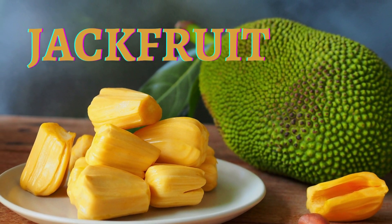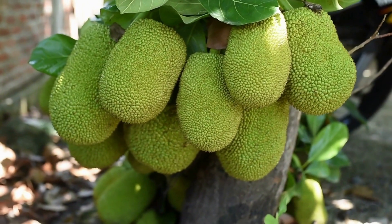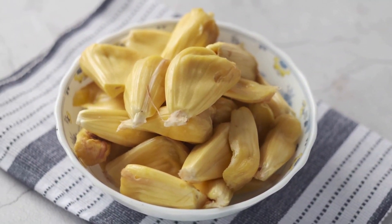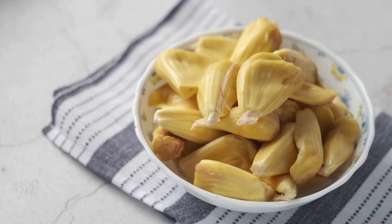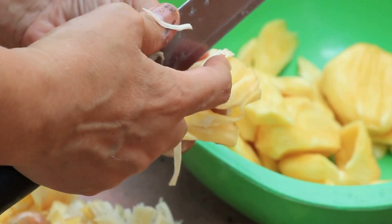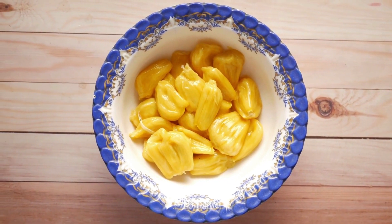Jackfruit is a large fruit that is native to Southeast Asia but is now grown in many tropical regions around the world. It is a member of the fig family and is one of the largest tree fruits in the world, with some varieties weighing up to 80 pounds. The edible part of the jackfruit is the yellow, fleshy arils that surround the large seeds. These arils have a mild, sweet flavor and a stringy, meaty texture that makes them a popular meat substitute. Jackfruit is often used in recipes such as tacos, sandwiches, curries, and stews, and can be shredded, sliced, or cubed to mimic the texture of pulled pork or chicken.